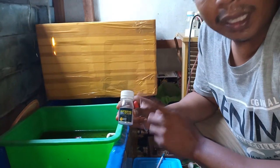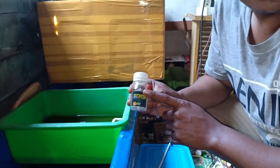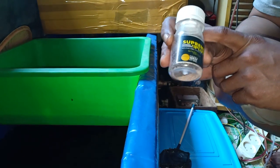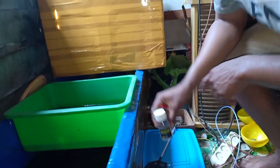Ini sampai 24 jam hanya baru memecah. Setelah dicampur dengan air garam tadi sekitar 24 jam. Berarti bibit artemianya sekitar 24 jam baru bisa memecah ya. Keren sekali Om Uday.